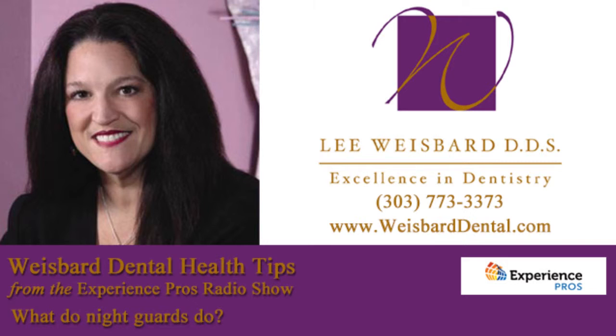Do night guards really work? And what do night guards do? I am very interested in this because, Dr. Lee, I woke up in the middle of the night last night and I was clenching my teeth, and I almost thought I might have chipped a tooth.